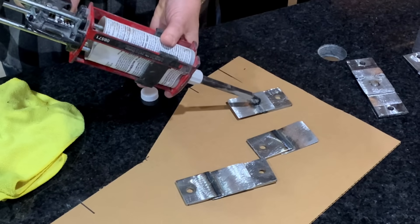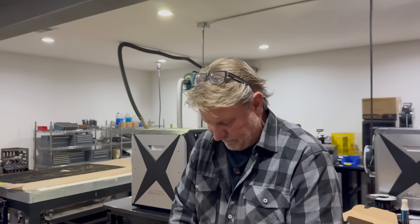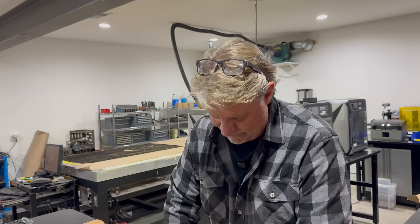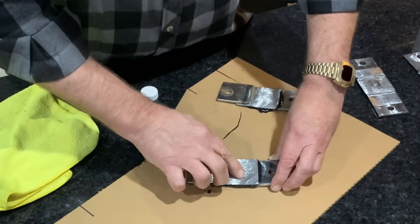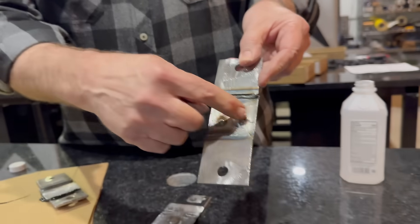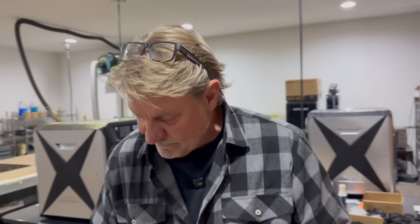We are going to find out exactly what this panel bond is all about. Get it all over the place — good surface, make sure it's everywhere. I'm not going to over-clamp this, I'm just going to let it sit and be what it's going to be. I want to squish it out. We're going to see how strong that material is. So what do you think is going to win — the single plug weld, the double plug weld, or one of these two glued pieces? Let this dry overnight and we'll find out tomorrow.